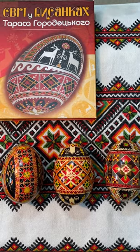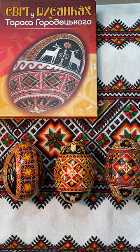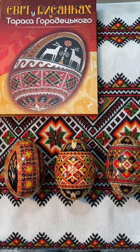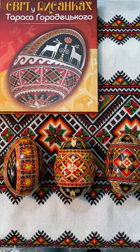Hi, this is Maggie from Pesanki Basics on YouTube. Currently, much attention is being given to a book, The World in the Pesanki of Tadas Harodutsky, one of the finest Ukrainian pesakari and my favorite Ukrainian artist, who died at age 42.